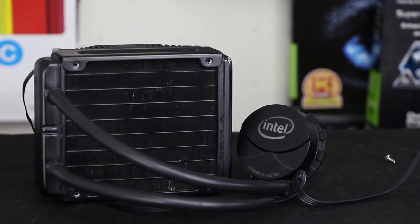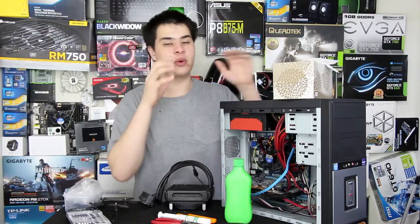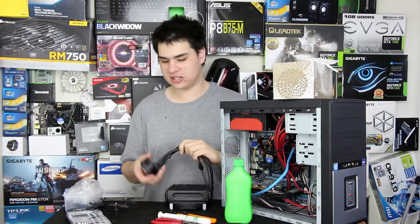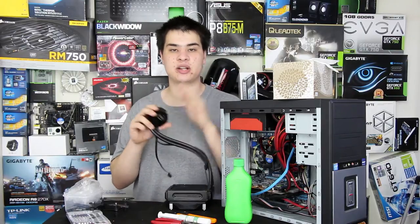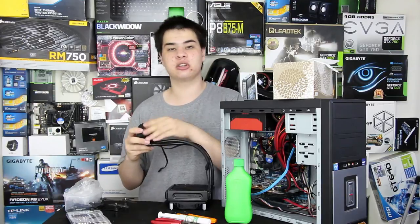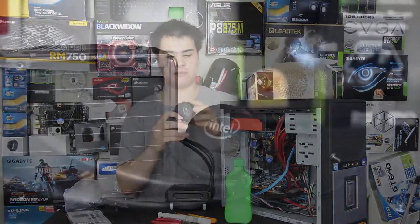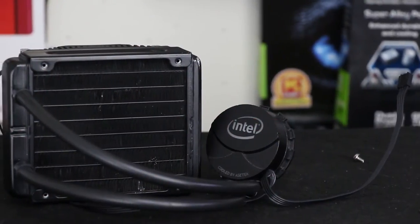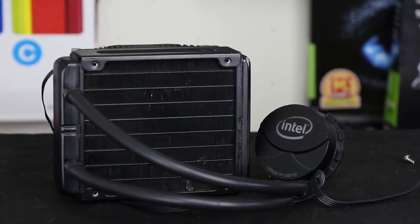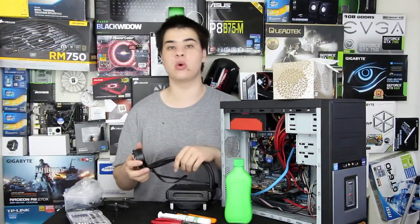When identifying your cooler, figure out what kind of mounting system you'll be using — Intel, which is what we're showing today, or AMD. Make sure it is an AceTech unit so you can follow this video properly. It'll either say AceTech on the block, pump, or box, or you can identify it by the round block with a teeth design. You can also just Google your model to confirm.